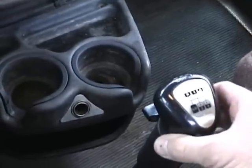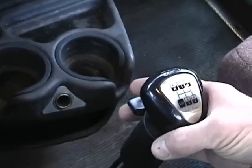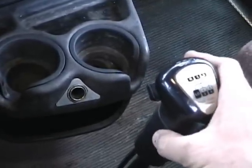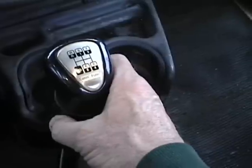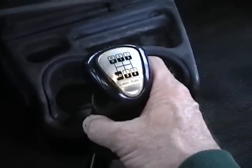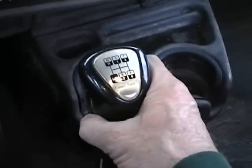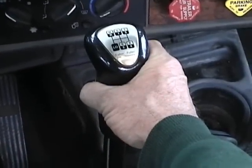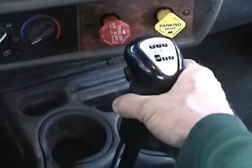Now if you know you're going to keep accelerating and continue shifting up, you pull the lever up while you're still in fourth. What happens is, when you take it out of fourth and go through this neutral area, the transmission shifts into high range. It happens so fast when you're on the road that you don't have to pause at all between the gears. And now we'll go back to first position, which is fifth — because we're in high range now — and sixth, seventh, and eighth.